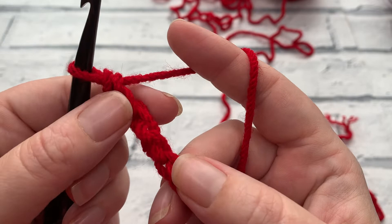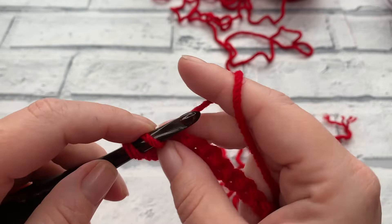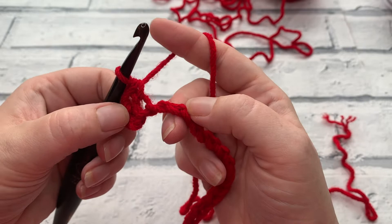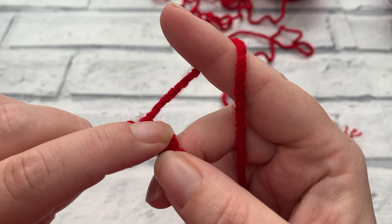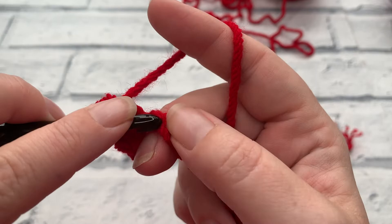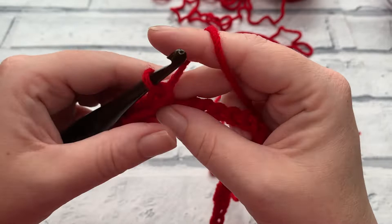To work into the back bump: put your hook through that back loop, yarn over, bring your loop up, yarn over the hook and pull through both loops. We're going to continue working one single crochet into each chain across. The joy of working into the back loop is it leaves the remainder of the stitch giving us a really nice edge. Keep working down and I'll meet you at the end of row one where your stitch count will be 39 single crochets.